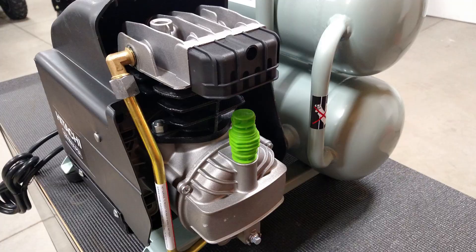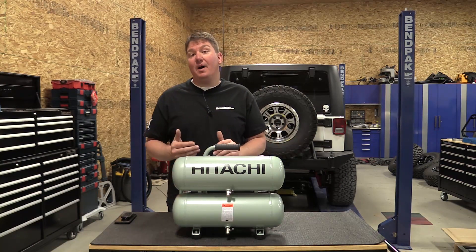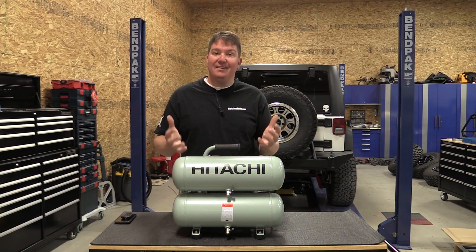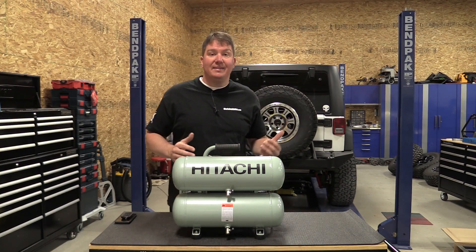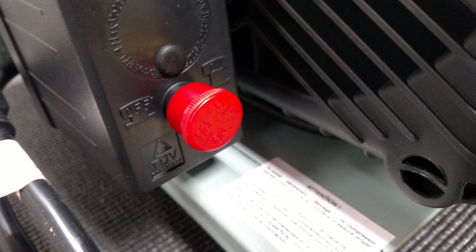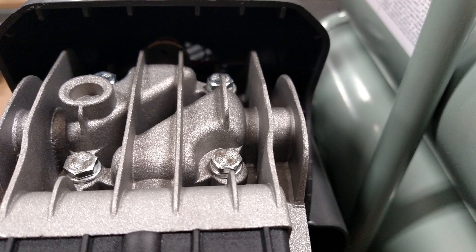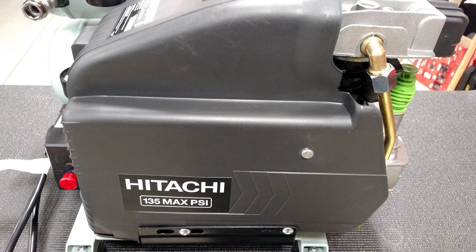This is probably one of the most quiet and most powerful small air compressors that we've had in the shop in a long time. This is a nice quality built unit that's got a fan connected to the 15 amp 2.0 horsepower direct drive induction motor. This thing has a max PSI of 135 and 3.1 CFM at 90 PSI.